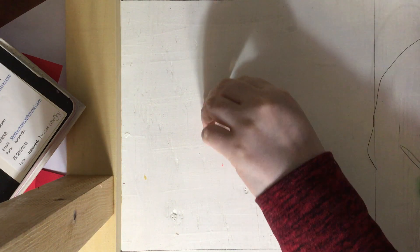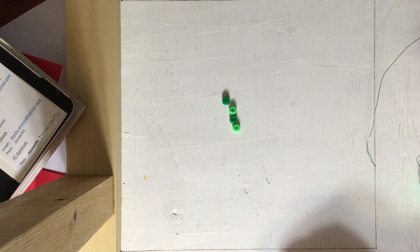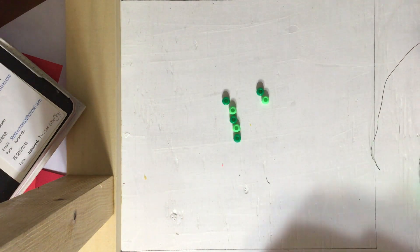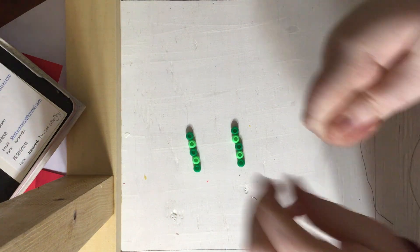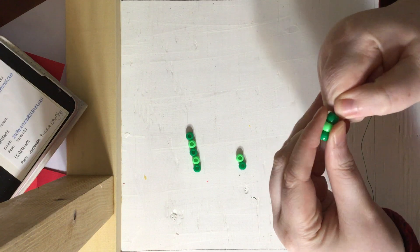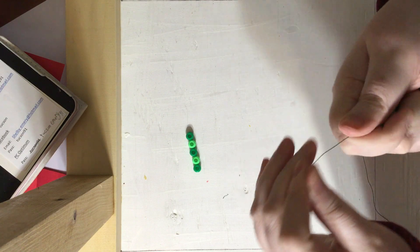We are going to want to do that two more times. So now I want to put on my dark, light, dark, light, dark — slide those on. Grabbing the other end of the wire, looping it through all of those beads and pulling it so it's nice and snug.